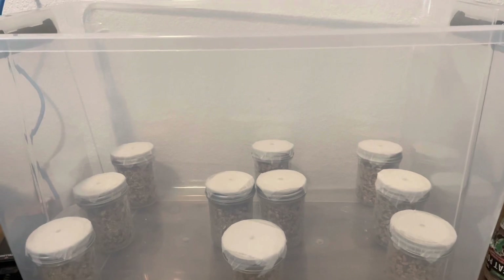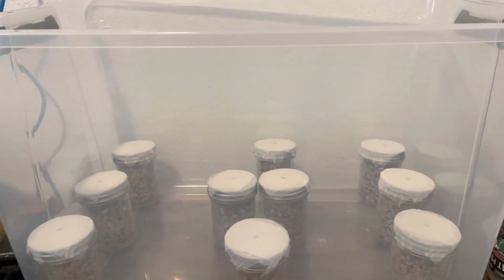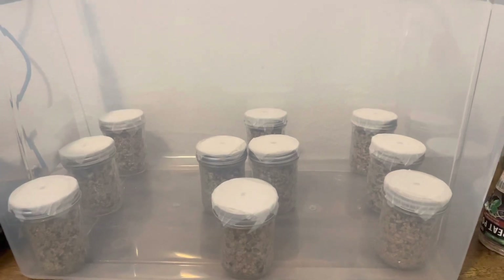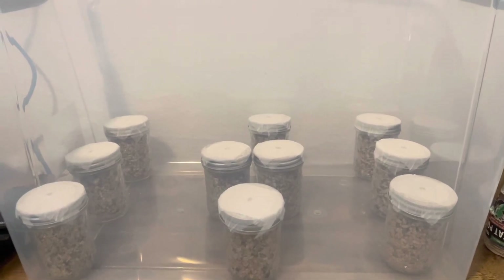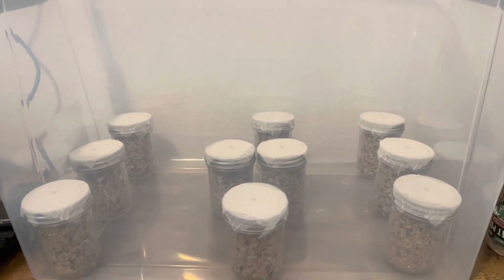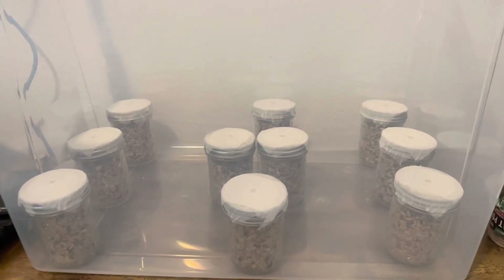That's PF Tek as it's going now. When we get to doing it in bulk in the tub, maybe we'll have another video.